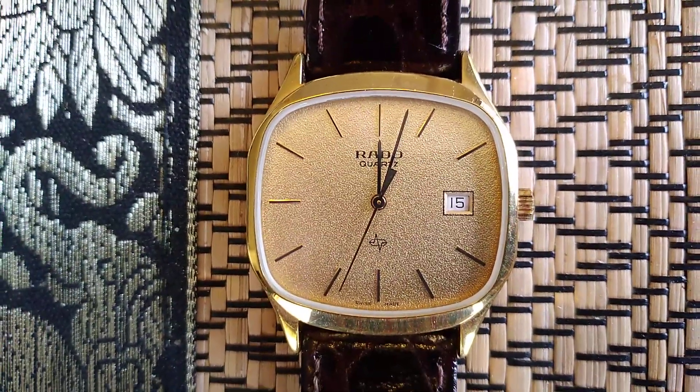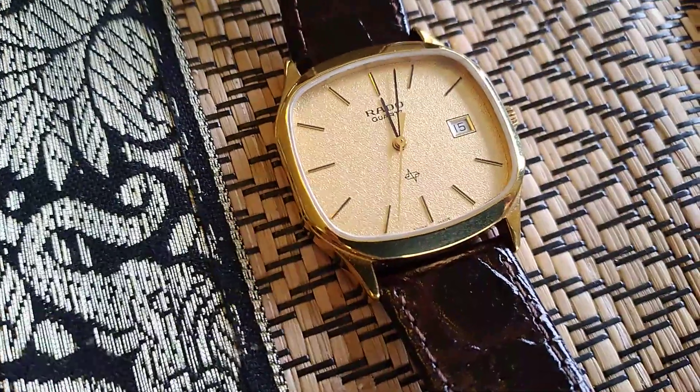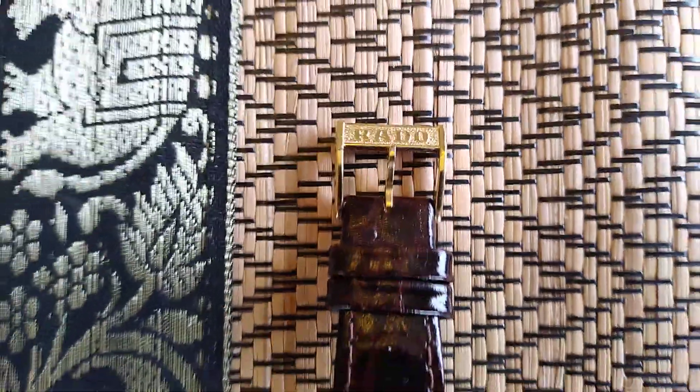Beautiful in the sunshine, this one. The gold speckled face is really beautiful on a sunny day. Nice dark brown leather strap, original with the Rado buckle.